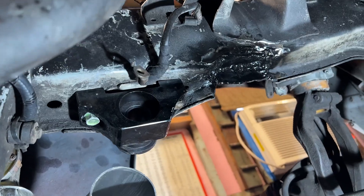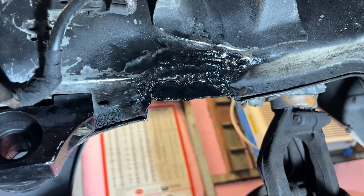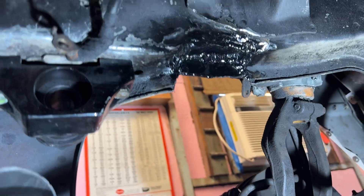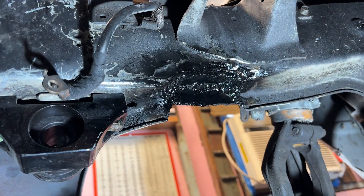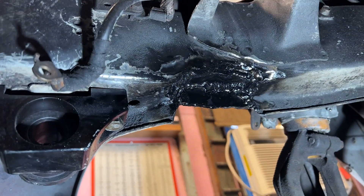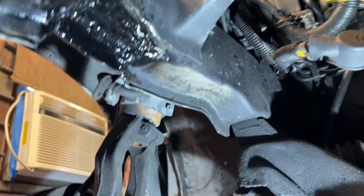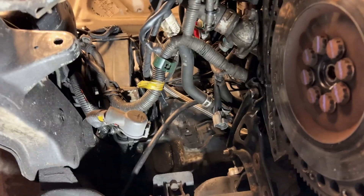Well, today's another day. I ended up getting that all welded in. It ain't the prettiest, but whatever — I painted it. I ended up doubling the metal up because I realized the metal I put in there wasn't thick enough and I wanted to avoid a stress concentration point. So that's all done. Now I'm going to put the tranny in and then weld the T-bracket up.